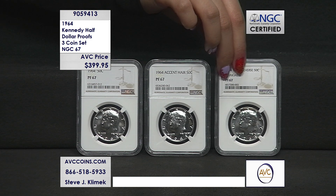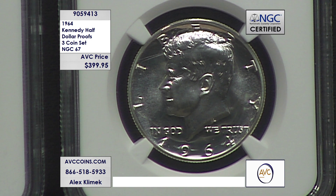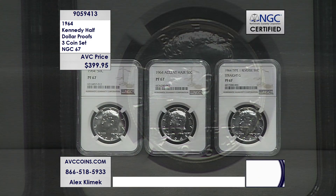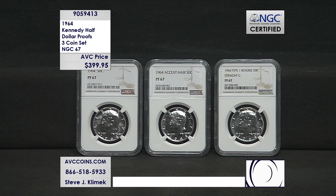One of our competitors had a Proof 68 set available — a beautiful set — and they were over $1,500. I love 67s because 736 straight Gs — that's the cap — and they're affordable at this level. Our price is all three coins, not just the two errors. It's all three coins: $50, $250, $150. How can the accented hair be at $250 in the marketplace and the straight G at $150, when the accented hair population is 8,297 and the straight G is only 736? It's just a significantly rarer coin.